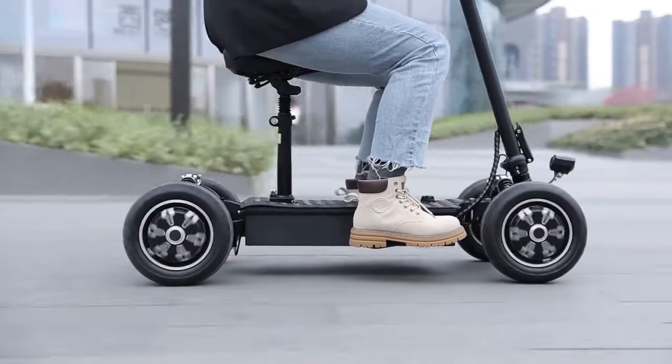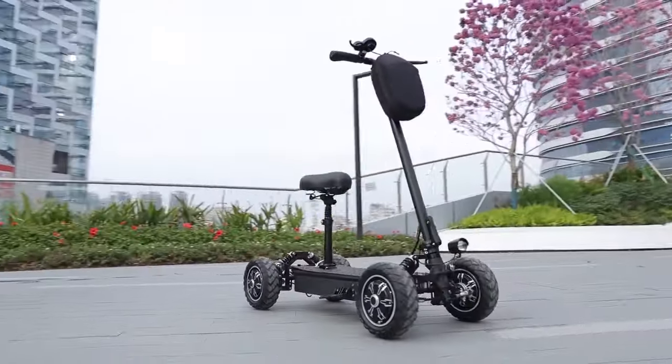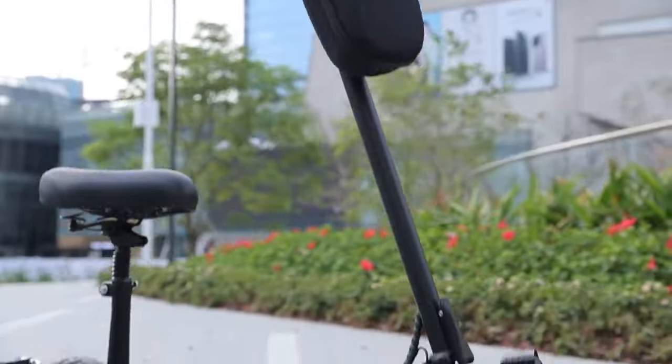A robust and stable chassis system, coupled with four shock absorption systems, delivers a smooth driving experience.